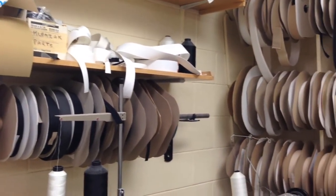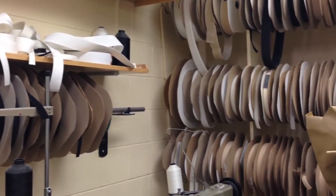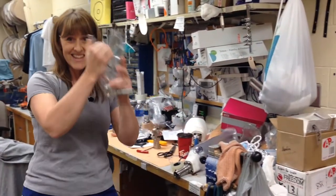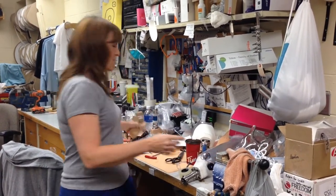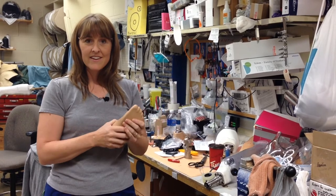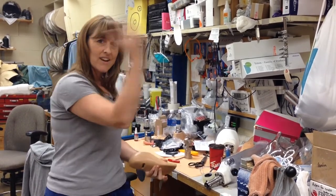They do their sewing, they build custom leather straps, and they assemble all of the pieces of the prosthesis. They take it from this and assemble all of the feet, the knees, the liners — everything. They put it all together and build it so that I am ready to put it on my patient.